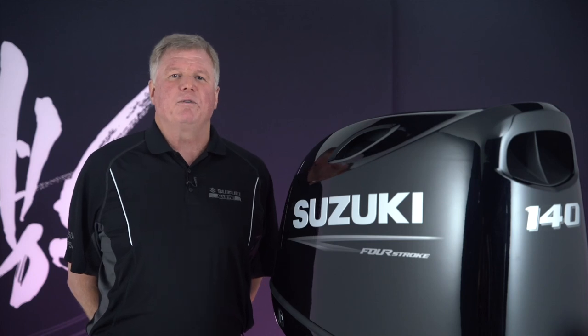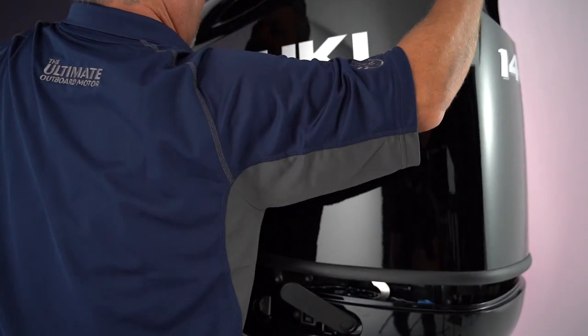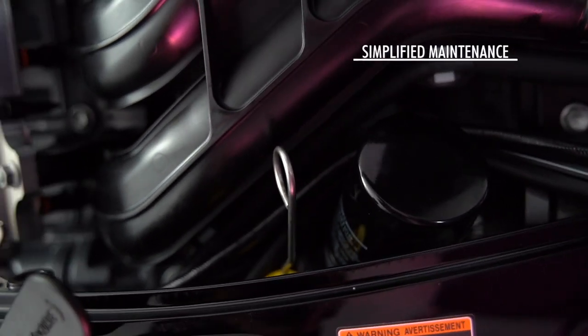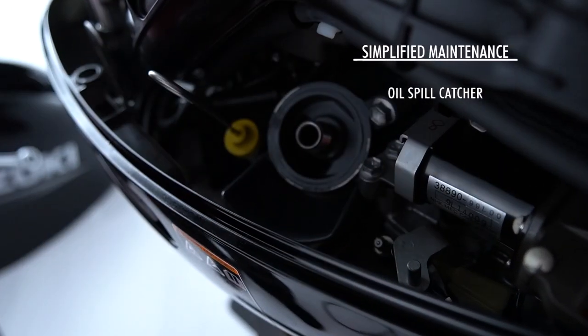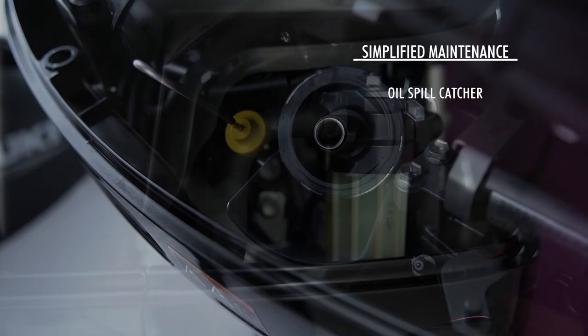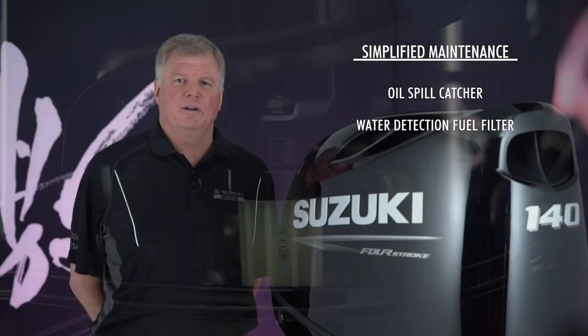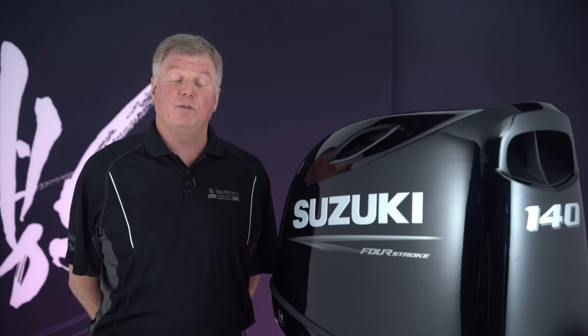We also want to make routine maintenance as easy as possible. The oil filter can be changed easily just by removing the upper cover, and a new tray surrounding the oil filter mount catches any oil that might come out while changing the filter. An easy access water detection fuel filter helps boaters prevent problems due to contaminated fuel.